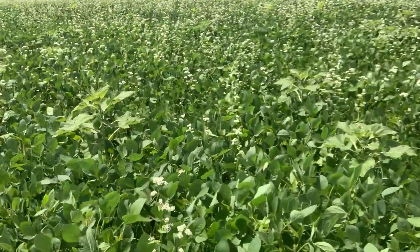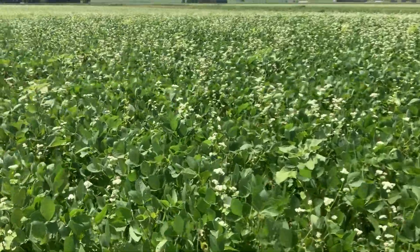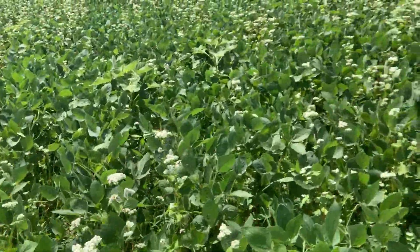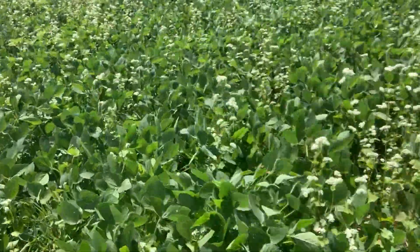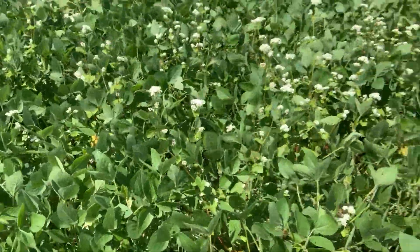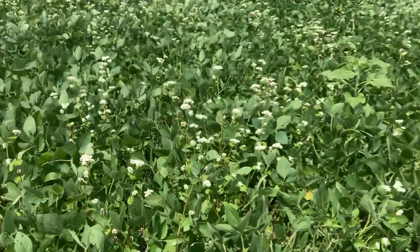We wanted to try planting soybeans with our cover crops at the same time. What we've got here is a mix of sunflowers, buckwheat, winter cereal rye, and soybeans. The soybeans were planted on 15-inch rows, and then we came back a week later and seeded the winter cereal rye, the buckwheat, and the sunflower all together.